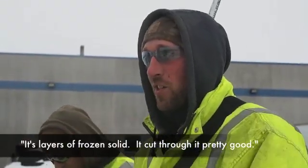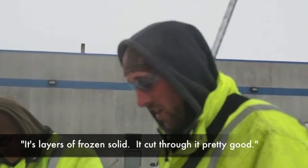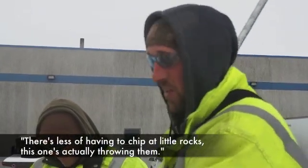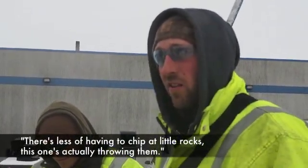So it's layers of frozen solid and it cut through pretty good. It moves the rocks, moves stuff all the way. There's less having to kind of chip at little rocks.